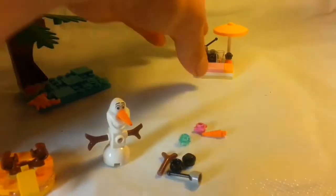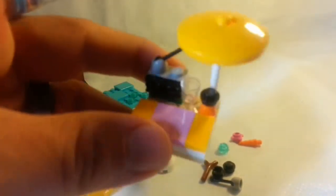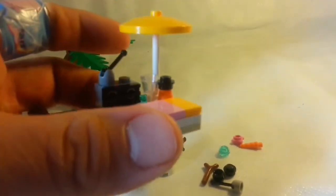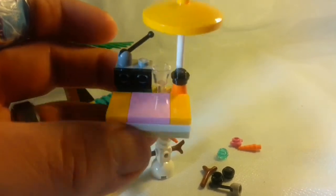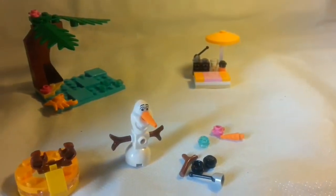Over here with the beach blanket, you get an umbrella piece, you get the drinking glass, and you get some good tiles. And I like that brick-built radio a lot.